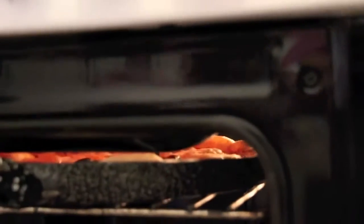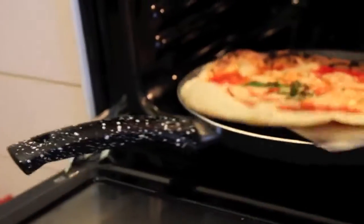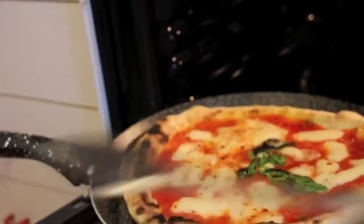Can you see the smoke? That's because pizza is cooking well. While pizza was cooking, I also turned the pan in order to cook every side evenly. At some point I needed to take it out from the oven and manually turn the side that was not well cooked.